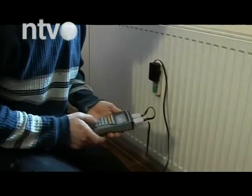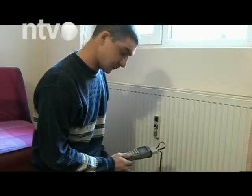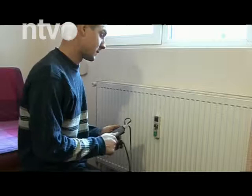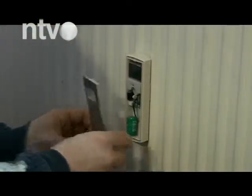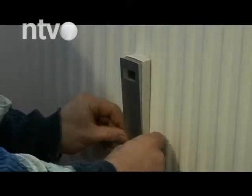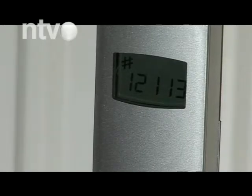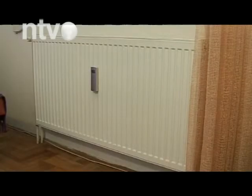Za ugradnju kalorimetara tamo gde postoje uslovi, može da se odluči i jedno domaćinstvo u zgradi, ali uz pristanak većine stanara. Tada to domaćinstvo neće plaćati zajedničku potrošnju, odnosno gubitke na mreži, već to deli ostatak stanova. Ukoliko pak cela zgrada ugradi kalorimetre, zajedničku potrošnju plaćaju svi proporcionalno po kvadraturi. Međutim, ukoliko većina stanova u zgradi ugradi kalorimetre, onima koji to ne učine računi su uvećani, jer samo oni dele gubitke na mreži. Zavisno od uslova, jedna zgrada može da izgubi i do 40% energije, kažu u Upravi za komunalne delatnosti i energetiku.